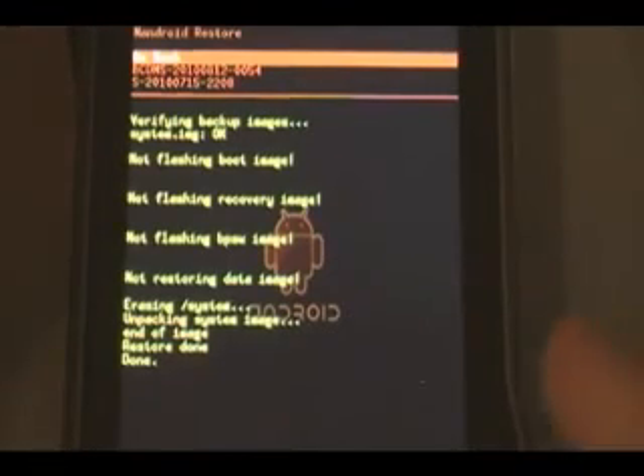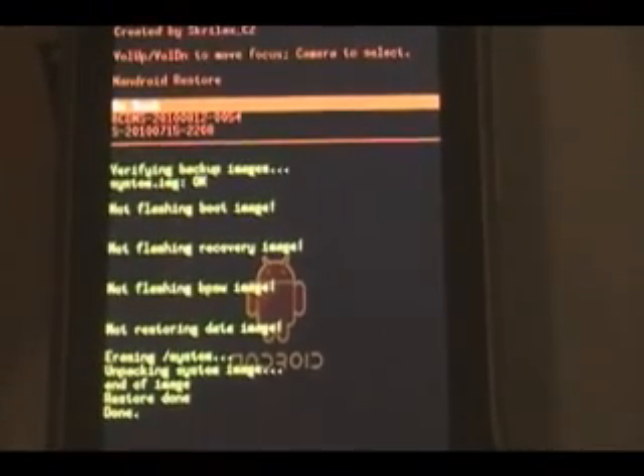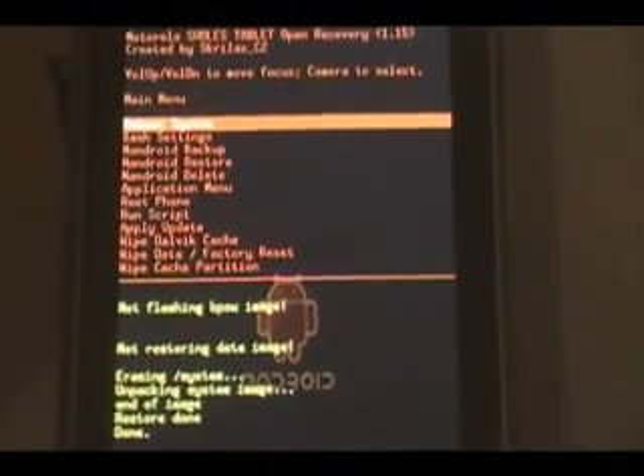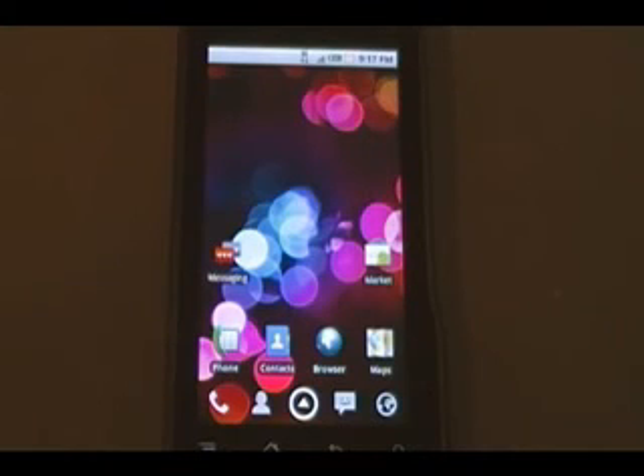Once it's done, it should say so at the bottom. Click 'go back,' then click 'reboot system,' and wait for the phone to reboot. Once the phone reboots, you should be running your new custom ROM. Enjoy.